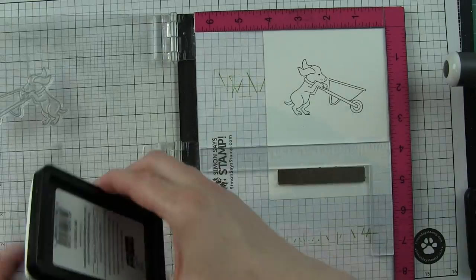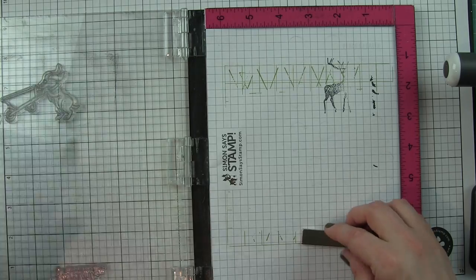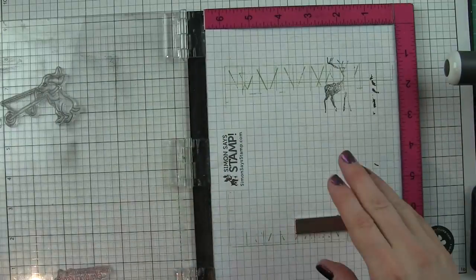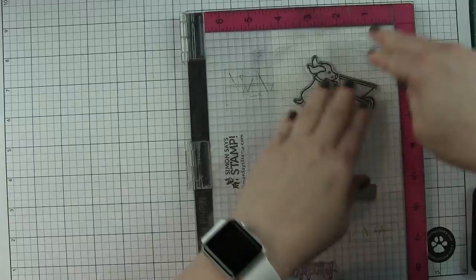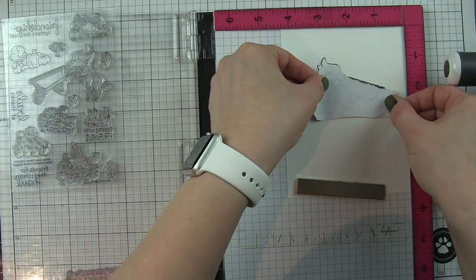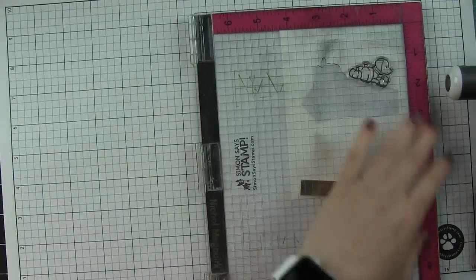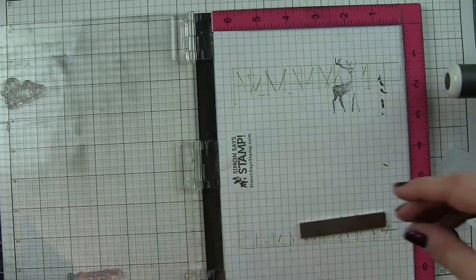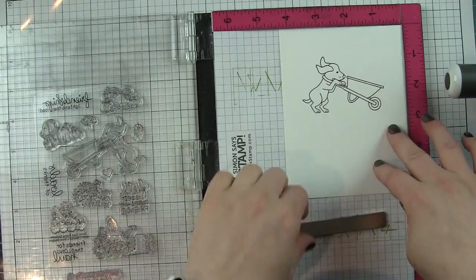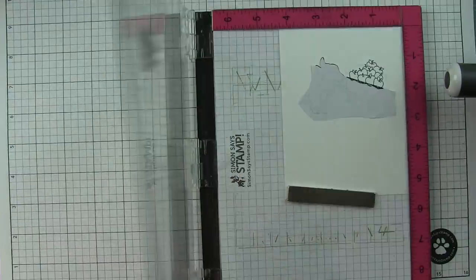I'm going to feature three of those today, but you could make as many of these as you want. I did die-cut this rectangle - you could also trim it out with card stock if you prefer - from smooth white card stock, this is the Neenah smooth white heavyweight card stock. I'm going to stamp all of the dog-pushing-the-wheelbarrow images first using an ink for Copic coloring. I already stamped the image on some masking paper and then only partially fussy-cut the mask, because I only need that portion right around the top edge of the wheelbarrow so that the image looks like it's inside.